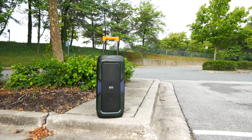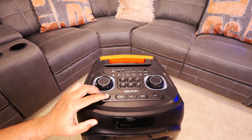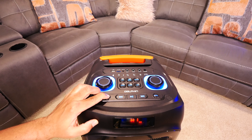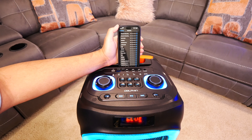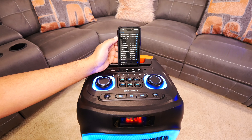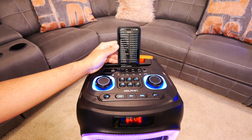You get a lot of versatility with this speaker in terms of how you're going to play media through it. It has Bluetooth of course, a TF card reader, an FM tuner, and a USB port that will charge your devices with the built-in 7000mAh battery, and will also provide auxiliary audio as well.